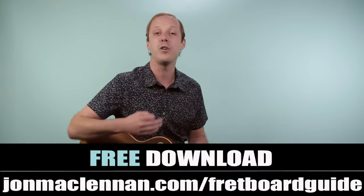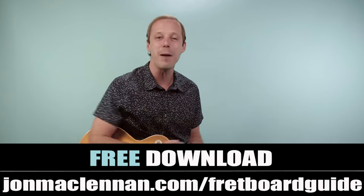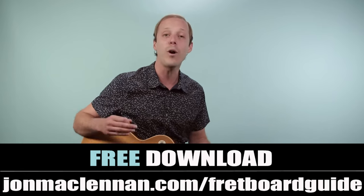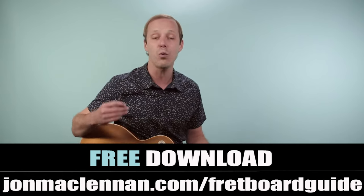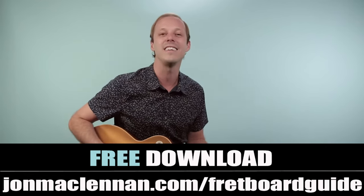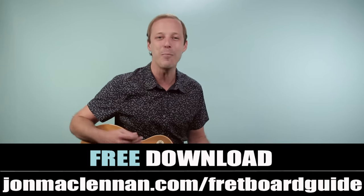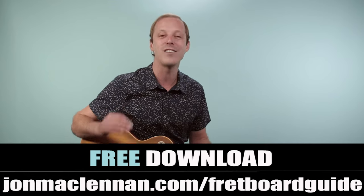If this is the first video of mine you've seen, I've got a gift for you. If you want to learn how to come up with awesome rock guitar parts like this and learn how to map out your entire fretboard so you're not lost when you look down at the neck, grab my ultimate fretboard guide at the first link down below. You'll see many of the chord shapes from this Alice Cooper song on that fretboard guide. Just go to johnmclennan.com/fretboard-guide or use the first link down below to grab your copy completely for free.